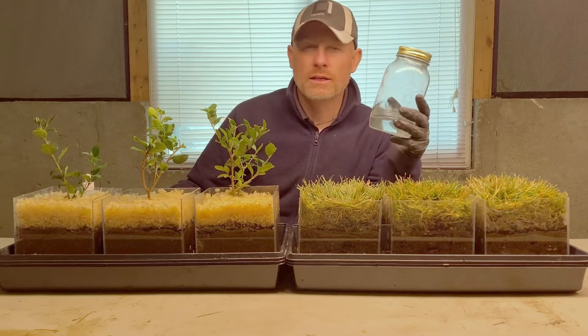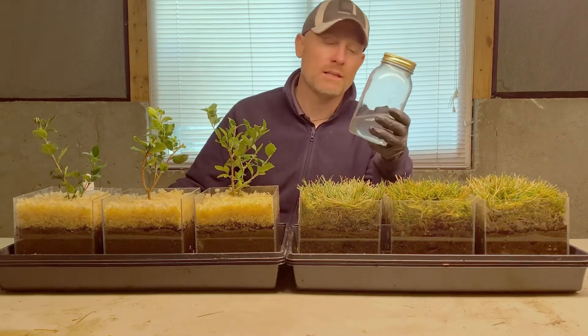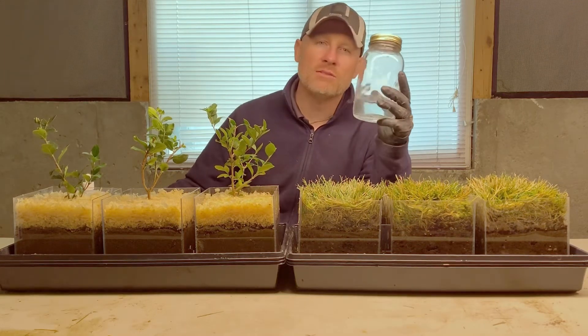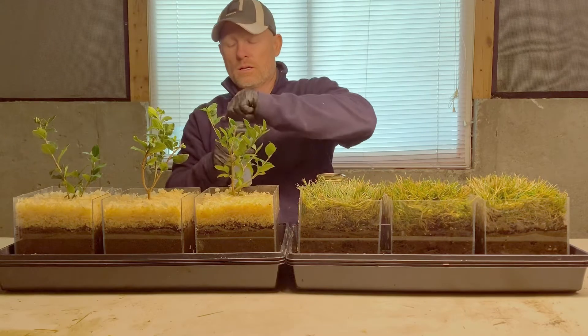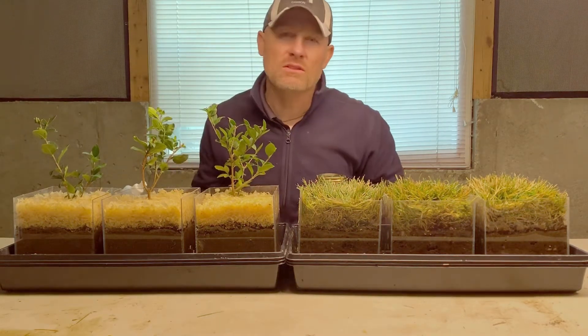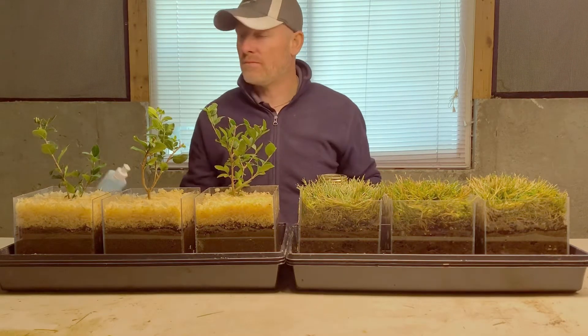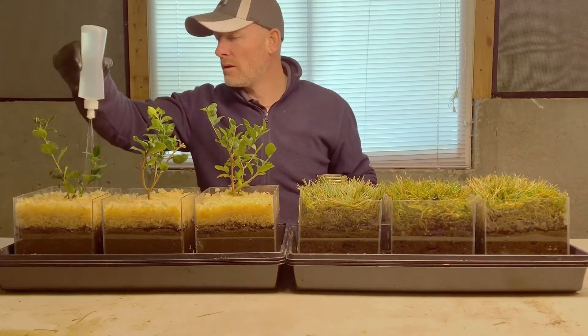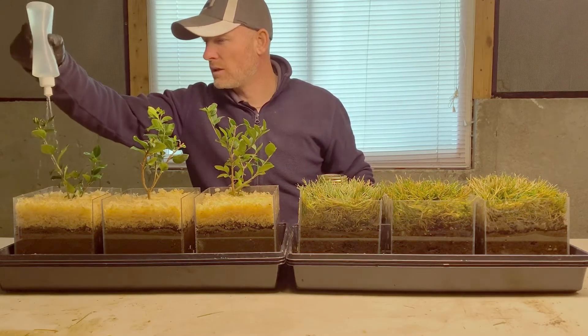I've got 16 ounces of water and I put the recommended amount for the 20-20-20 — kept eight ounces in here and eight ounces in this bottle. I'm going to water each one of these plants with eight ounces of water with the recommended dosage for each treatment and basically do a full drench/soak on each one of these. Everything gets the same amount.